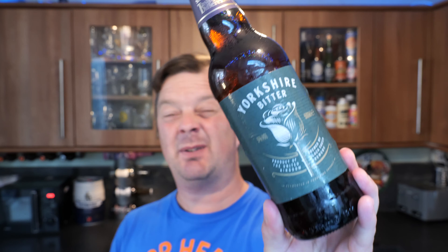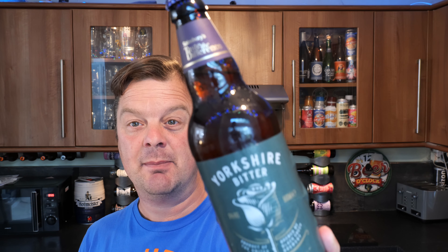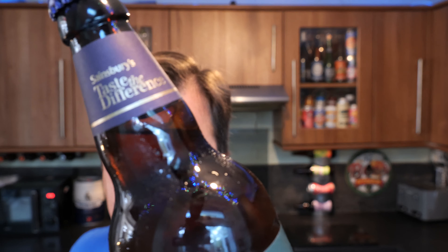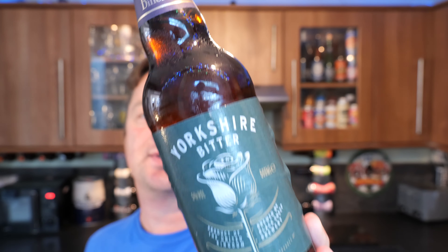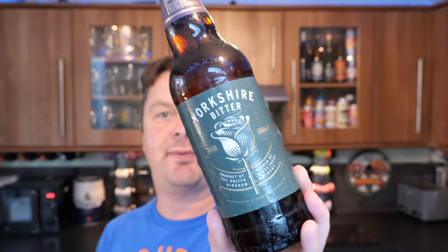It's Beer O'Clock on Real Ale Craft Beer. Today we've got a beer from Black Sheep Brewery, but it's brewed for Sainsbury's. It's their Taste the Difference Yorkshire Bitter, coming in at 5% ABV in a 500ml bottle.